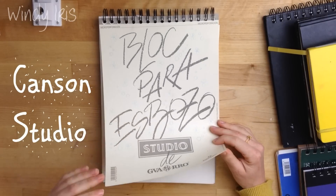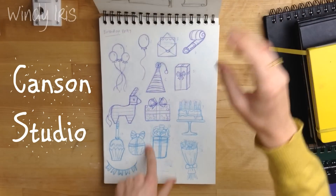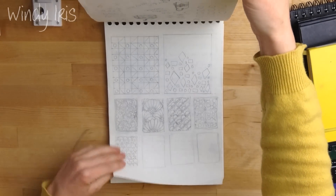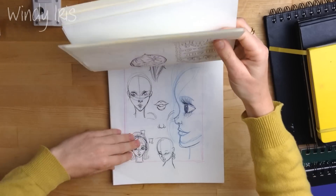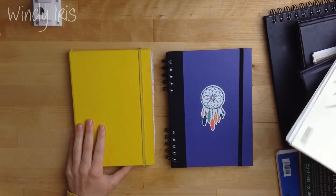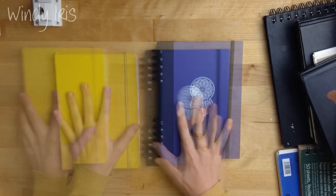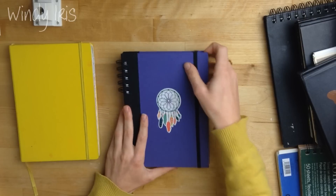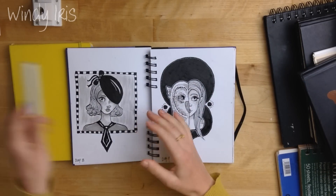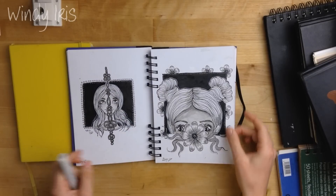I do a lot of work digitally — colouring pages, digital stamps — and I like to sketch by hand in a sketchbook. I sketch them out by hand, scan them into the computer, then do the line art and colouring in Photoshop or Illustrator. I also use it for thumbnails and planning out ideas. The other two books I use daily: one is my mixed media watercolour wet media sketchbook, and the other is my marker and pencil dry media sketchbook. The reason I have two is that normally you shouldn't use Copic or alcohol-based markers in a mixed media sketchbook.